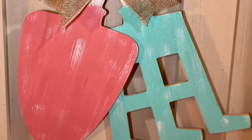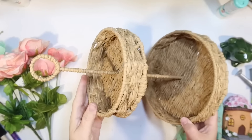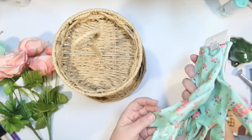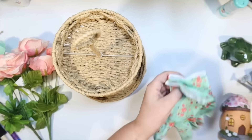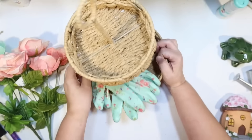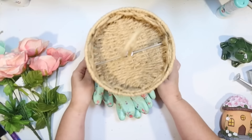I wanted to make a tier tray. I have one of these little seagrass tier trays from the Dollar Spot at Target, and I thought we could decorate it with some fun spring garden supplies. I got these little garden gloves at the Dollar Tree — they're that beautiful aqua blue color with pink flowers all over. I'm just going to take the package off and lay them on my little tier tray. It's just a tiny tier tray but it's super fun to decorate.